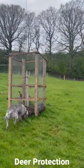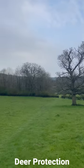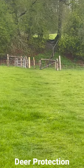Barricades are needed for the trees — there are a lot of deer here. Let's take a whole new fence around. It's a fence within a fence.